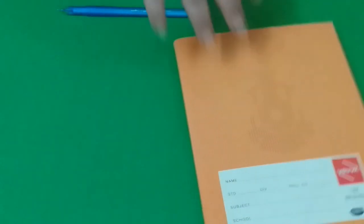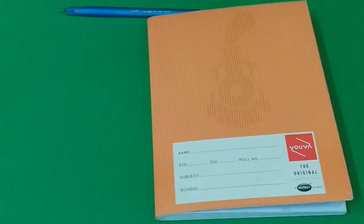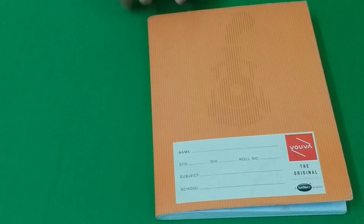Hi friends, welcome back to my channel. I'm Archana from Learning with Play and today I am back with an activity notebook for a 4-year-old. This was requested by a lot of parents when I had posted the activity notebook for 5-year-olds. This notebook is purely inspired by Divyanka Pavard because when I started learning activities with my daughter, she is one of my inspirations.